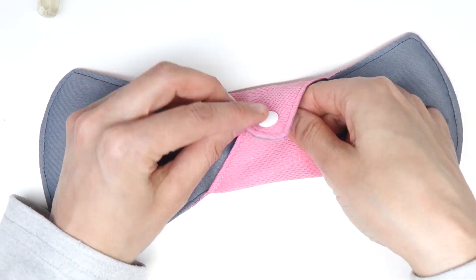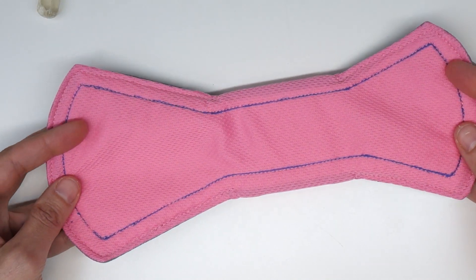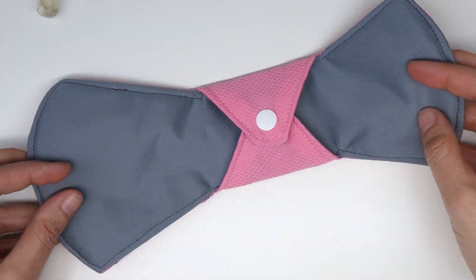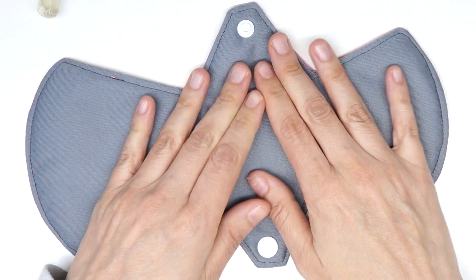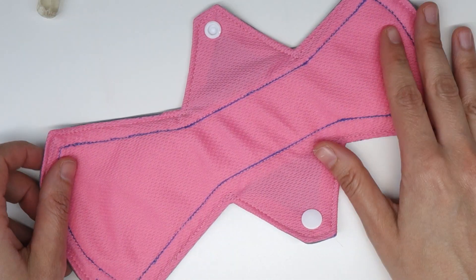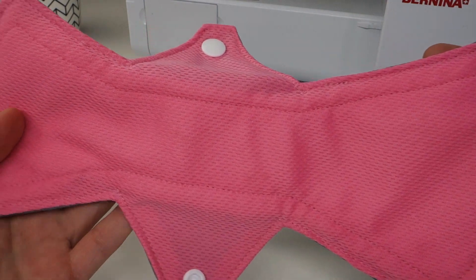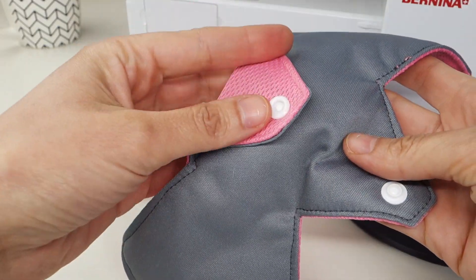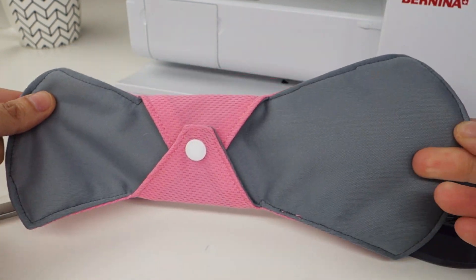You just need to wash your pad and the top stitching marking will come off. I hope you found this video helpful. Leave me a comment if you have any questions or requests for other videos. I've left some useful links in the description below, so check those out as well. You're welcome to subscribe if you're interested in more videos relating to sewing cloth pads.